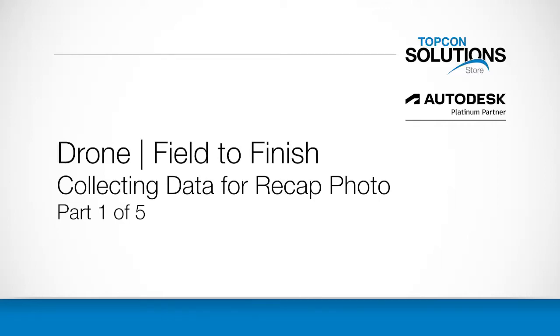Hi everyone, thanks for joining this session today on Drone Field to Finish, Part 1 of 5. This is a five-part series taking us through collecting survey data and drone photos, creating a mesh file point cloud from that, using InfraWorks to create the surface, and ultimately bringing that into Civil 3D.